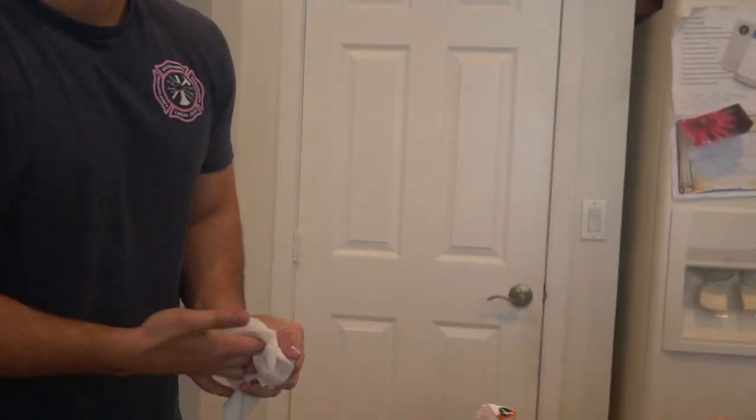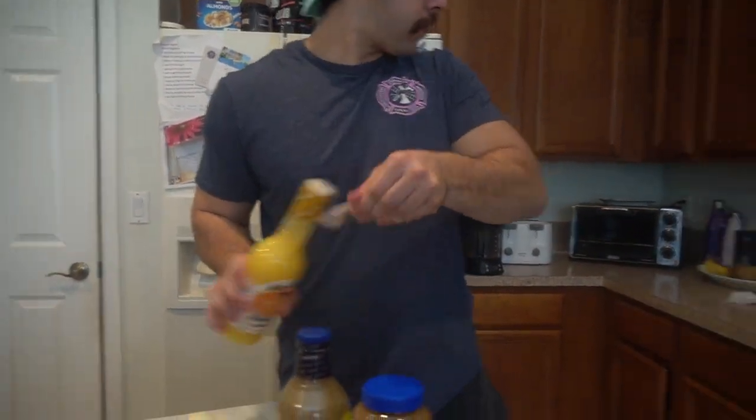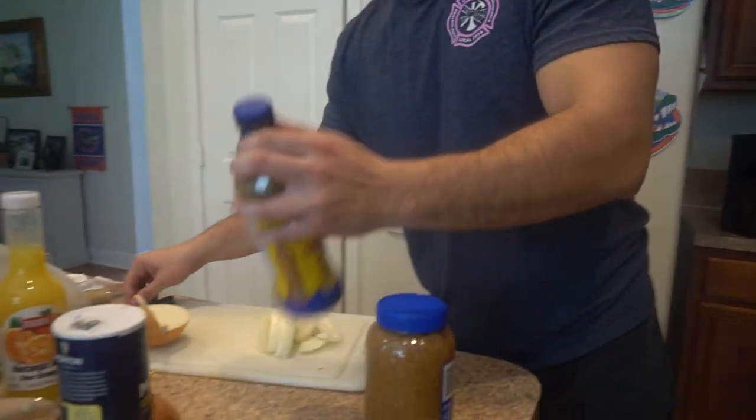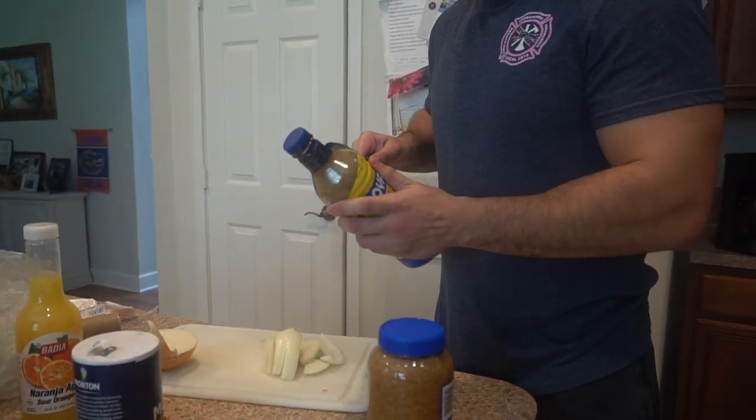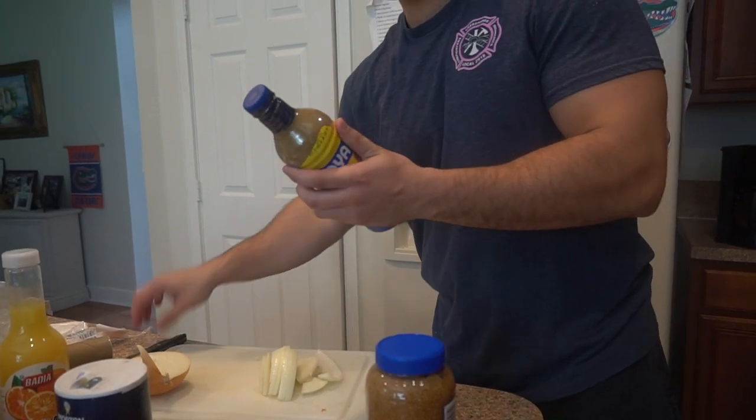I shouldn't be telling you guys my secret, but I use a splash of real orange juice. So we take this. We'll take this one too. Are we marinating that in there? Yep, it's marinating as it cooks.